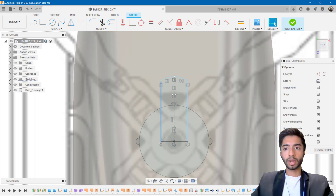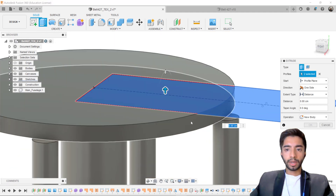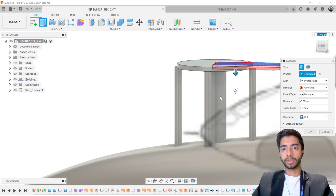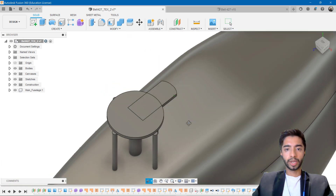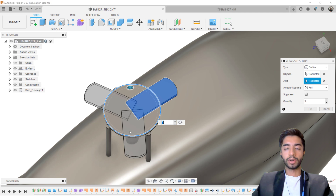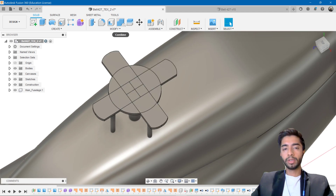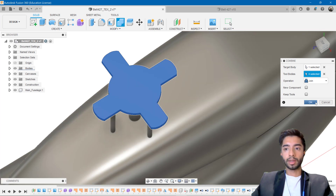I'm happy with that shape. I'll click Finish Sketch, then press E for Extrude. Because we're already on the top surface, we want to extrude down to where the base of the plate is. Instead of cutting, we want New Body. Press OK. Now we have one of these extrusions, and to create the other three: Create Pattern, Circular Pattern, Type: Bodies. Select the new body, set the axis to this circle, change the count to four, and press OK. These are overlapping slightly, but that's not a problem. If you want to combine all of them, you can use the Combine Tool — but I'm going to press Undo and keep them separate for now in case I want to modify them later.